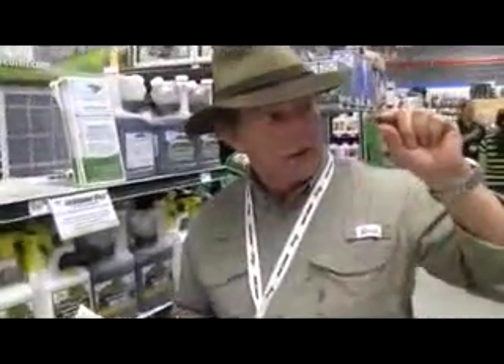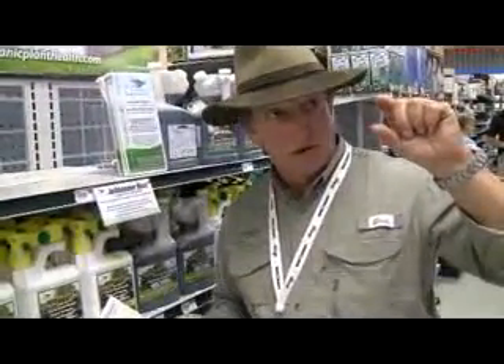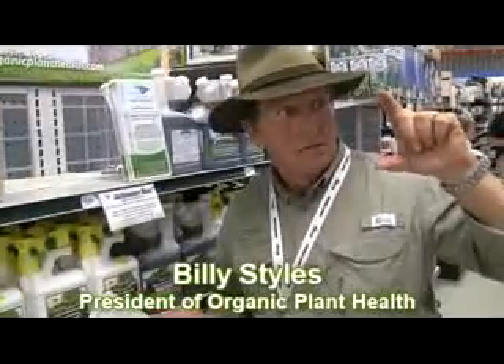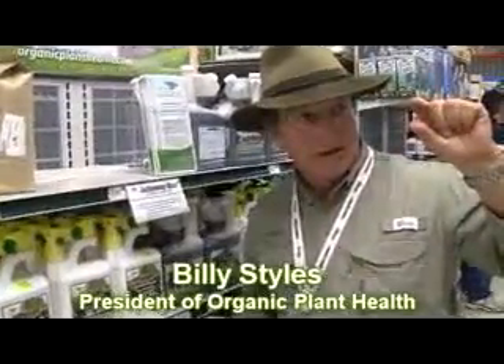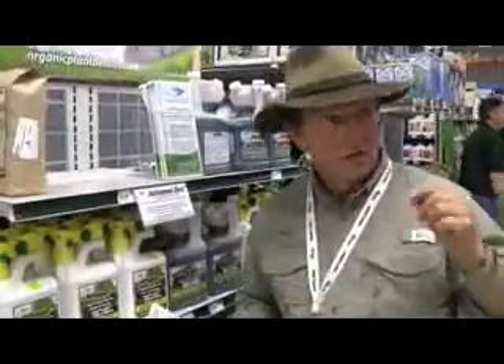Thirty days after you seed in the spring, when that grass seed starts, if we have a long full season — spring doesn't end until the end of May — you may have good root development. But if summer starts in the middle of April and those roots haven't gone very far, how much grass is going to survive? Not a whole lot. So you have to get your timing right.